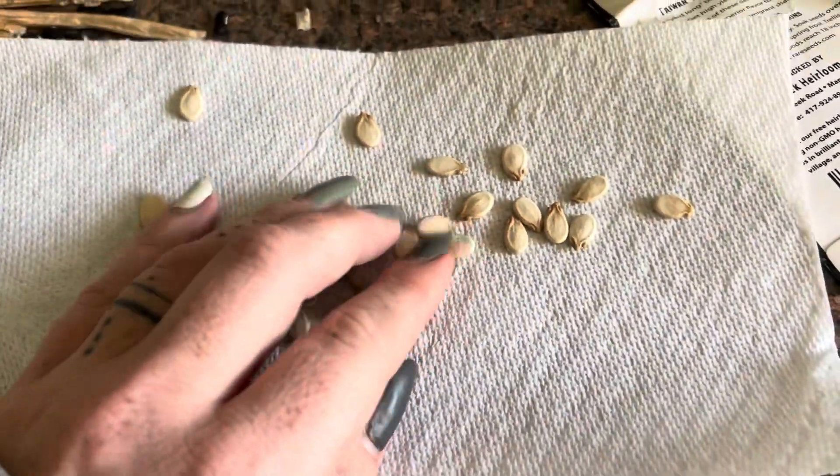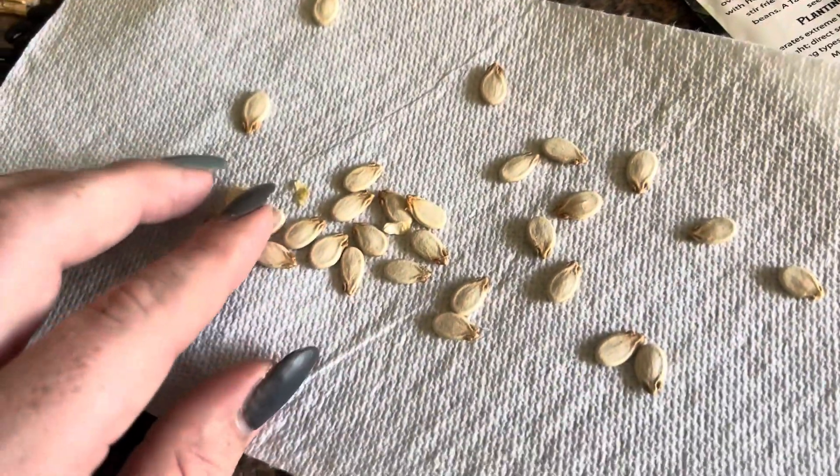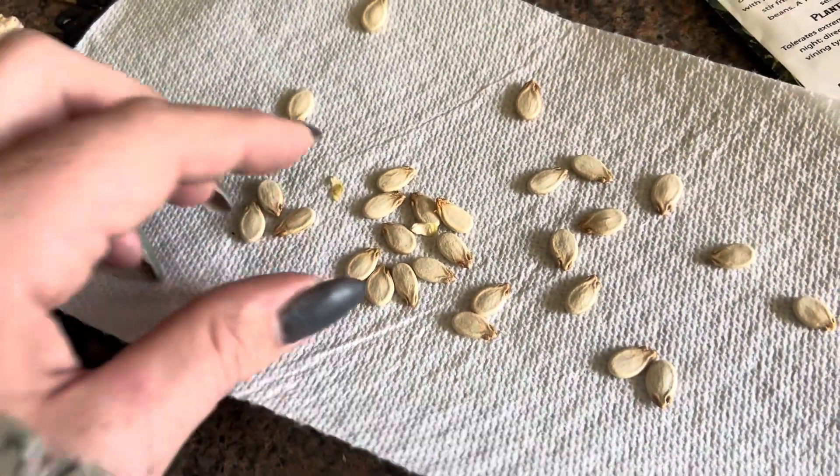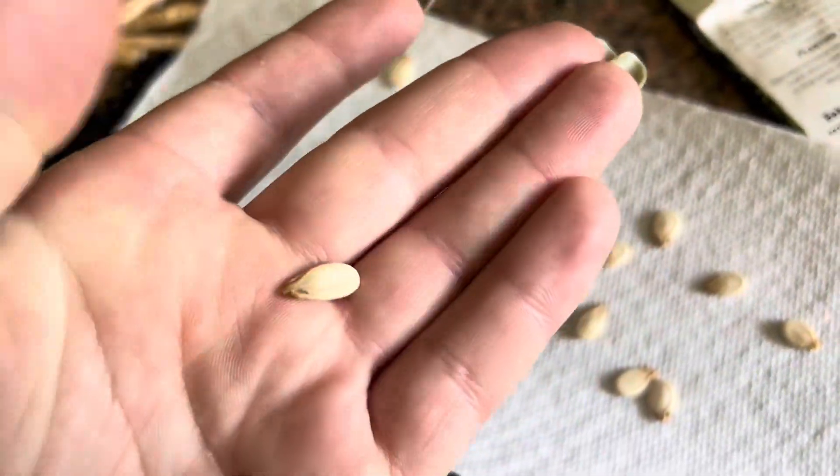I'm going to go pick a ton more. Let me show you my watermelon seeds though — right here are my watermelon seeds that I saved out of our strawberry volunteer watermelon. This is what they look like.